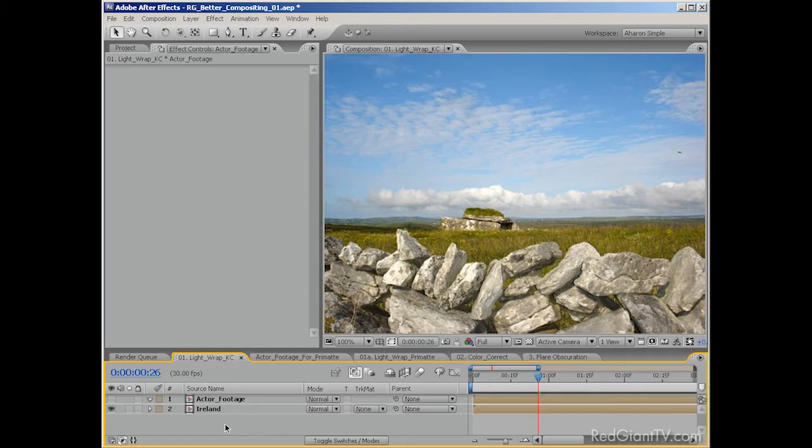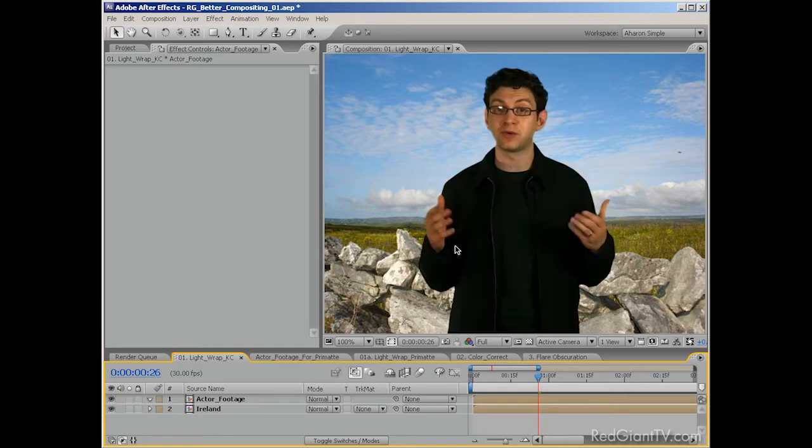But assuming you've already done your keying, or maybe you're just incorporating elements from Photoshop or a 3D program, there's a lot more to compositing than just slapping things together into the same composition. The first thing I want to talk about is called a light wrap. Often in real life, when there's light coming from behind a subject, the light tends to spill over or wrap the subject. In other words, the background affects the foreground, especially around the edges. But when you composite, this doesn't happen automatically, and the lack of a light wrap is a big giveaway that the footage is composited. The goal of compositing is to make it look as natural as possible, and without that light around the edges, it probably won't.